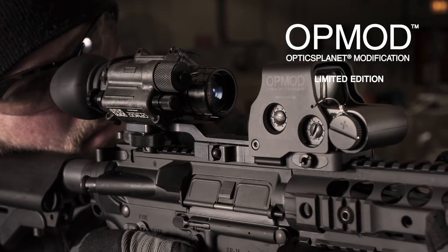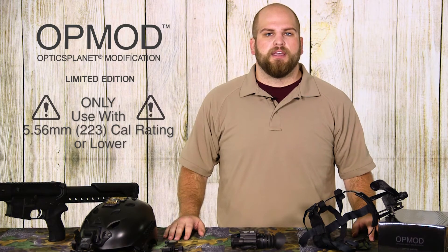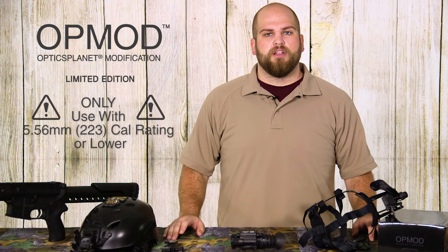If you do weapon mount it, make sure you're putting it on something with a 5.56 or lower caliber rating. It's not going to handle anything like a 9mm, .308, or anything with significant recoil like that.